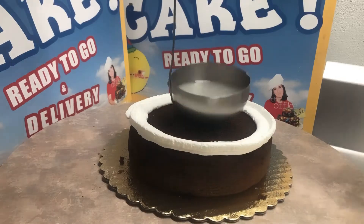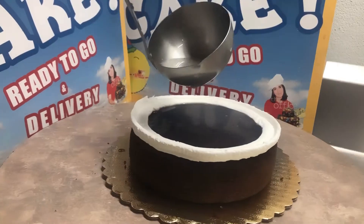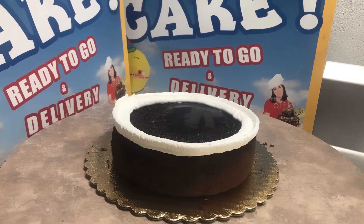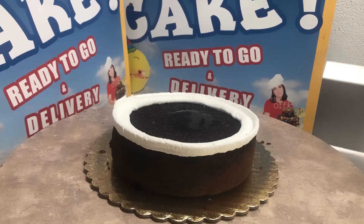I'm gonna pipe an edge on the cake so that I can add the simple syrup and it doesn't pour out to the edges. Give that a second to go down — one, two, three — and we're gonna add some fudge in the center.